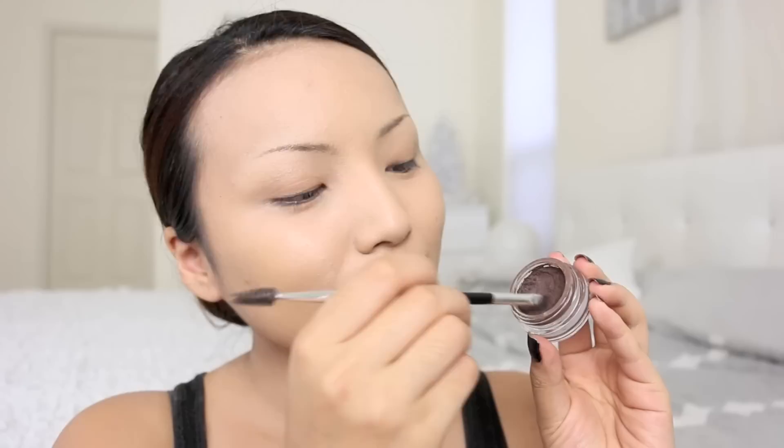I'm going to get started with the brows, taking this dark brown eyebrow pomade by Anastasia. Here's a picture of Kylie so you guys can see how her brows are — they're really arched and almost like a triangle. I'm going to start shaping them the same way, starting from the inner corners, then creating that high arch and bringing them down.